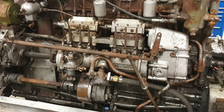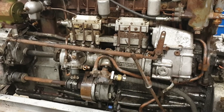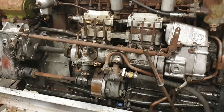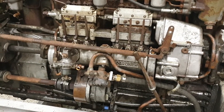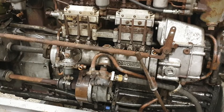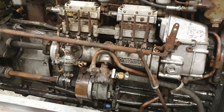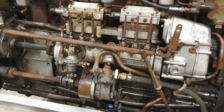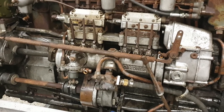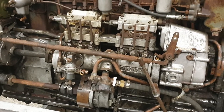Before we try and start this engine there's a few things we're going to check over. It's fairly common on a Gardner that's been sat for a long while for a few things to stick and on occasion seize up completely. The first thing we're going to check over is the cam box and injector pumps. It is fairly common for the injector pump racks to become sticky and in some occasions seize completely. We need to make sure that is all free to move before we start the engine, because if it sticks in the stop position the engine just won't start. However in the worst case scenario if it was stuck in the wide open position we would have no control over the throttle of the engine — we wouldn't be able to stop it and the engine may actually run away.